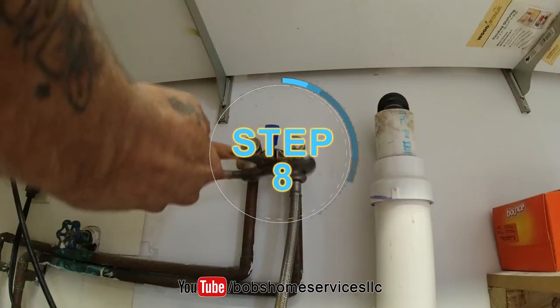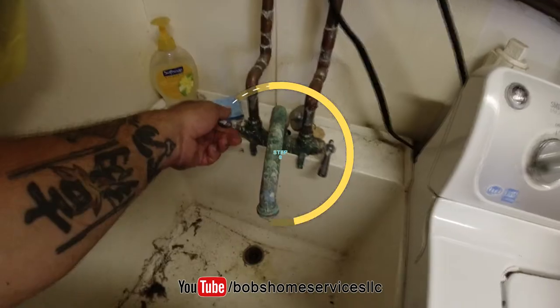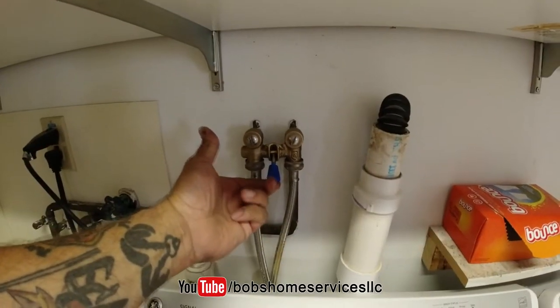Step eight: reinstall the hoses. Step nine: close all open valves. Step ten: reintroduce the water and test for leaks.